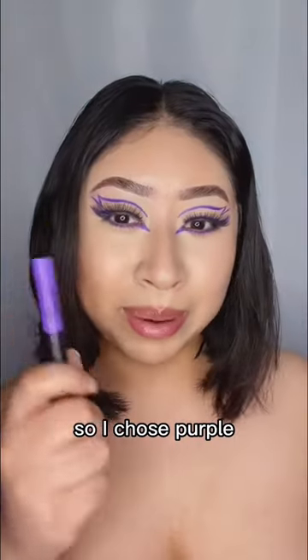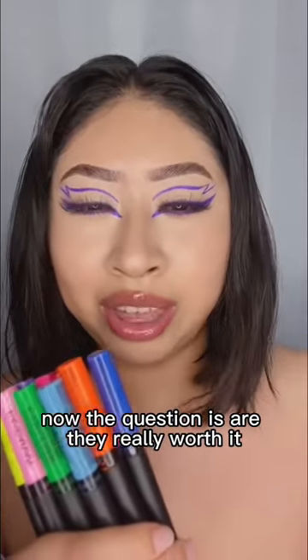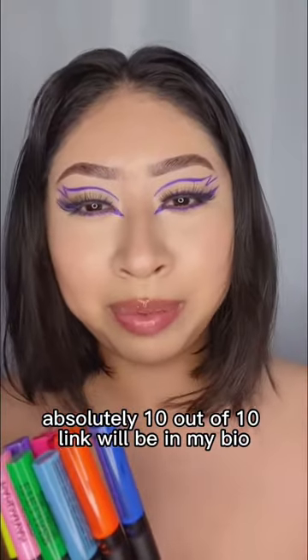I chose purple. So now the question is, are they really worth it? Absolutely — 10 out of 10. Link will be in my bio.